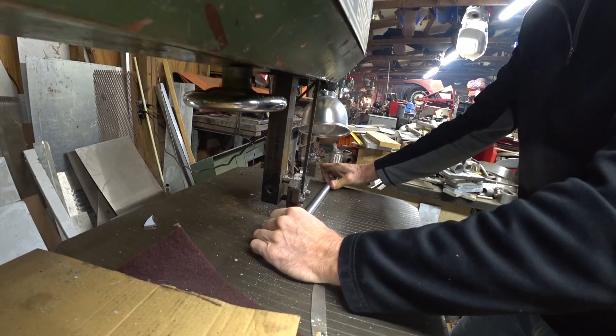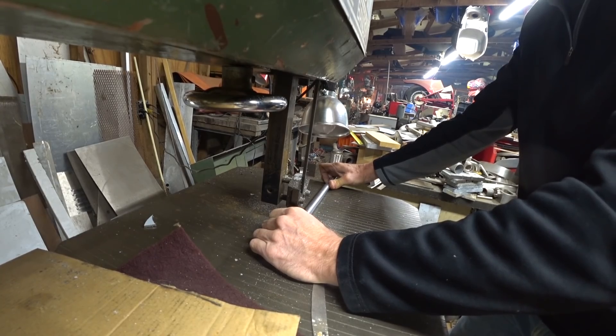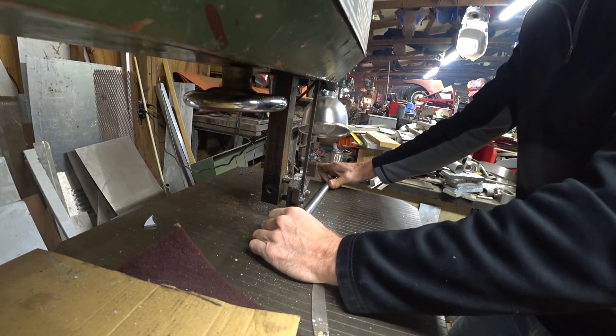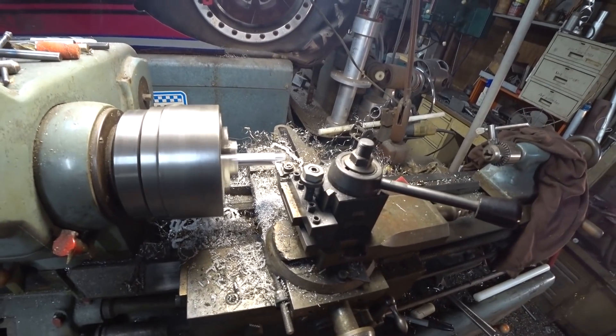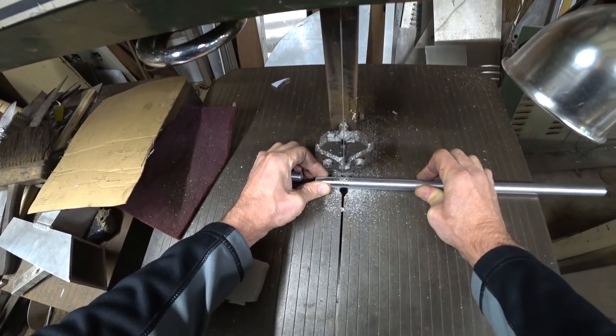We only needed eight for now, but I know there are more coming that we're going to be using on the elevator control, so I figured I may as well make them all at this time. Then I spent about the next hour and a half finishing those off, including drilling them out ready to be tapped.